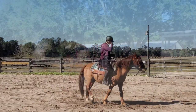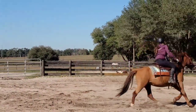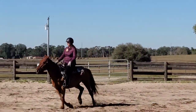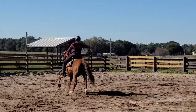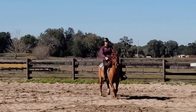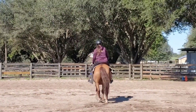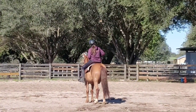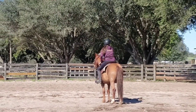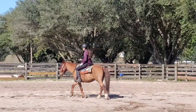Then we did a little bit of canter work — some lead changes, some circles. The footing's kind of deep in the ring and it makes it a little bit tricky, so we're trying to find some good spots to play on. Here's a look at asking for a right canter lead — he didn't give me the flying lead change right away, he was a little bit sticky with that. There was a really clean flying lead change. We'll get better as we work more on those lateral movements. Doing all of that hip and shoulder control — the shoulder in, the haunches in — all that stuff will lead up to easier and smoother flying lead changes, giving us more coordination with all of those body parts.